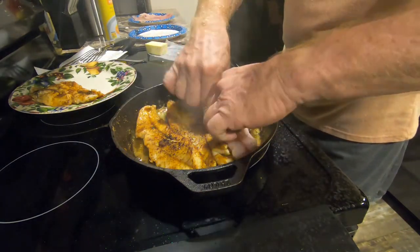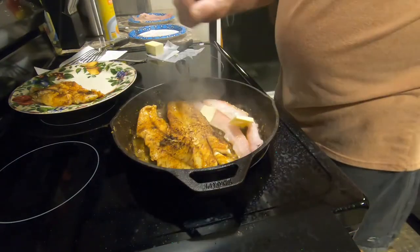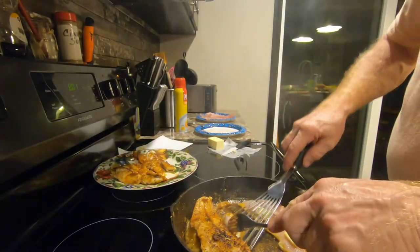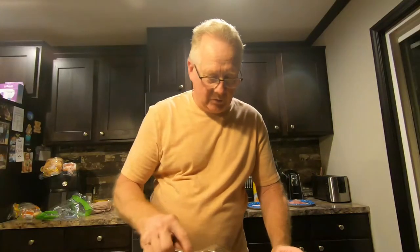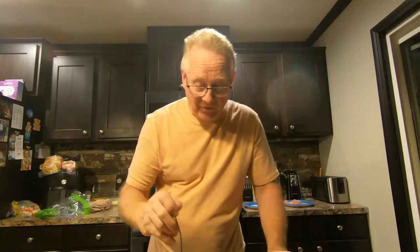Now we're just going to add the other mackerel in the pan that we had, and add another piece of butter. When we get that out I'm going to show you how to plate this up. Let me just taste this real quick — this is the trout. You can see nice white flaky meat. Mmm, man, that is good. That is so good.